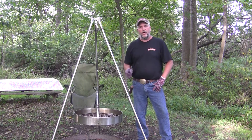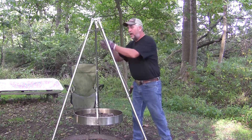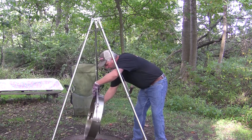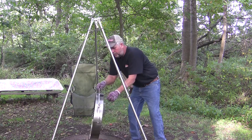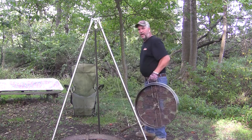When I'm finished grilling, there are two ways I can serve the food. I can remove the top grill and hang it here, or I can unhook the grill and carry everything to the table.